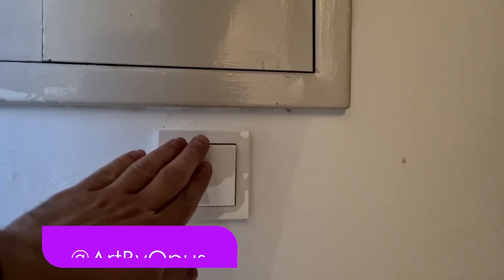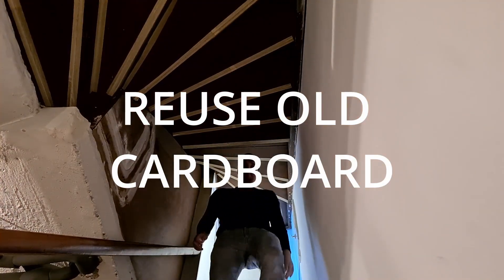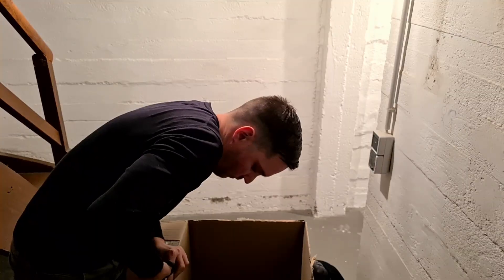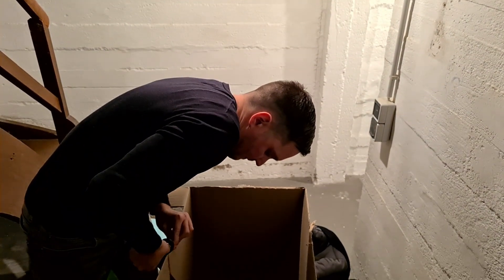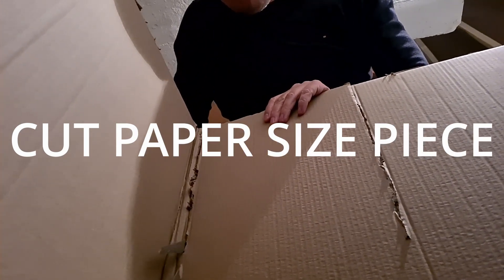First step, going down to the basement and checking if I have some old cardboard that I can reuse. Alright, here we got a box where we ordered something for the kids, so perfectly to reuse. Just cut out a paper size and perfectly to go.